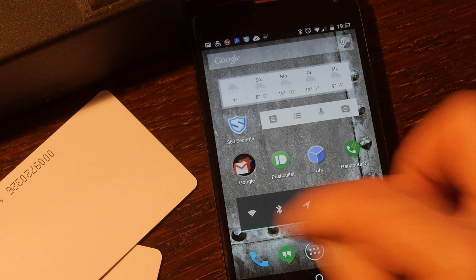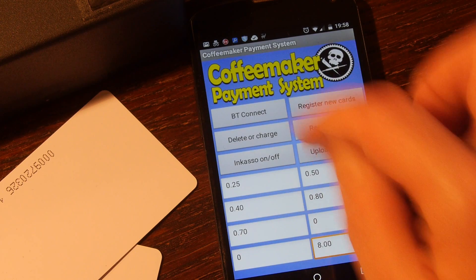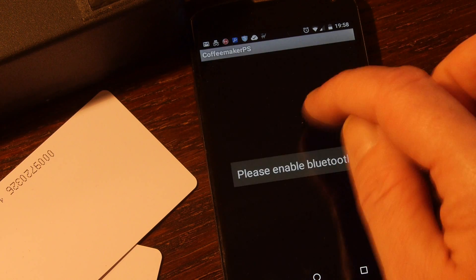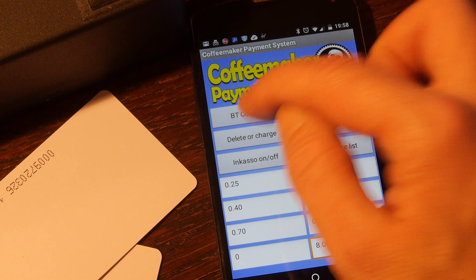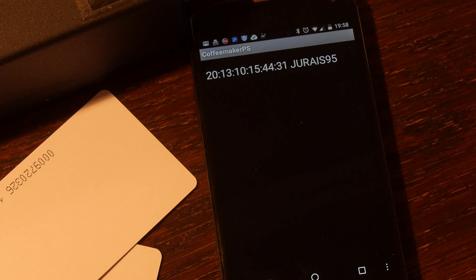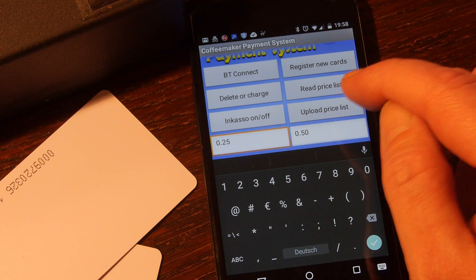I have to connect. Please enable Bluetooth. So upload price list.